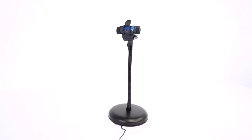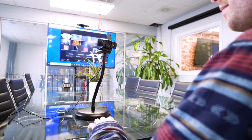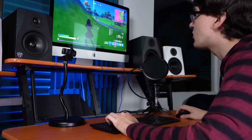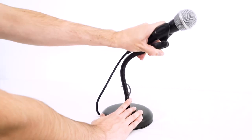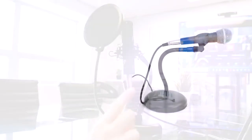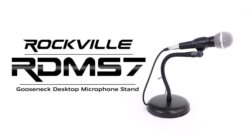You can attach your webcam to the stand with the included adapter piece for all of your professional or home video calls, streaming, and filming needs. So if you're looking for a flexible, sturdy, and versatile desktop gooseneck microphone stand for your setup, look no further than the RDMS7 from Rockfield.